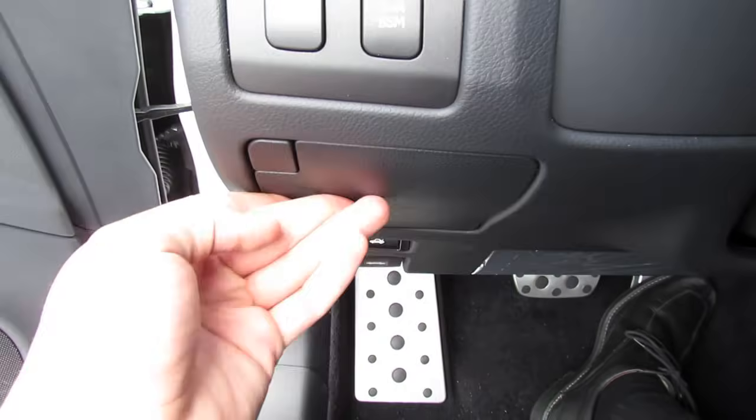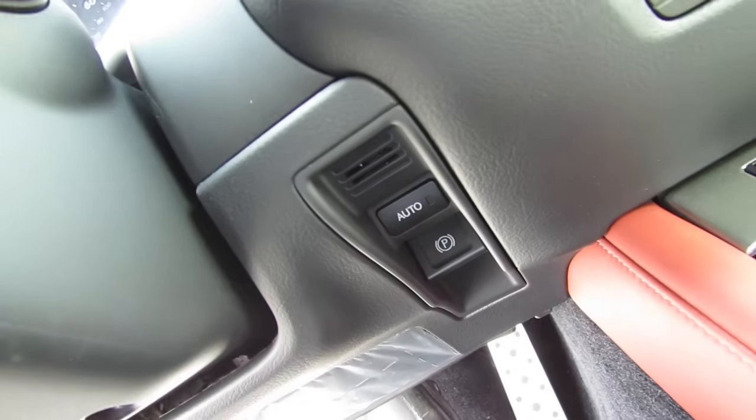There's a little lined storage pocket, and you also have your integrated parking brake with an auto hold function.